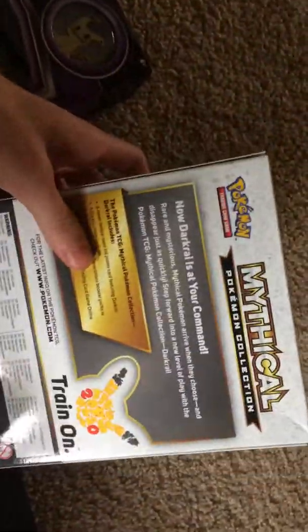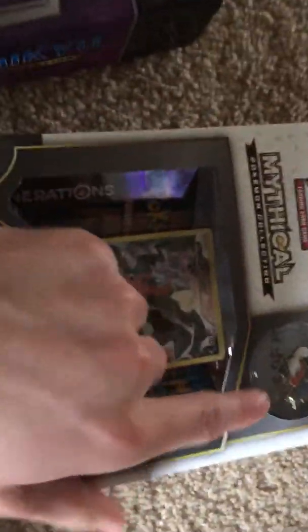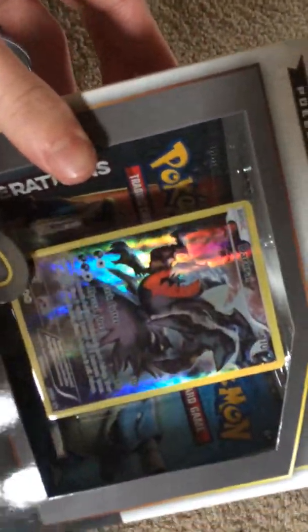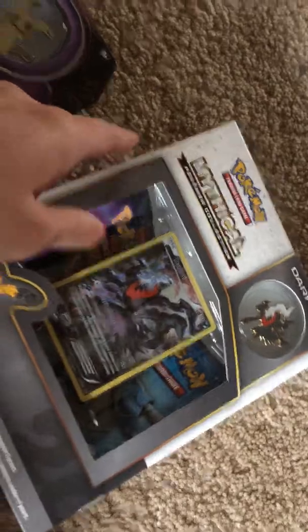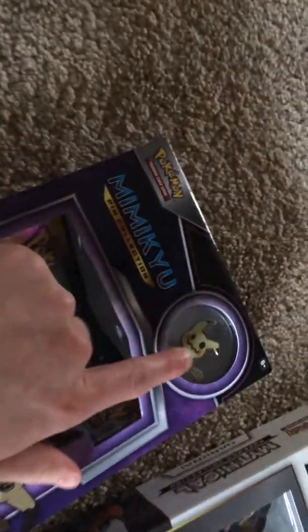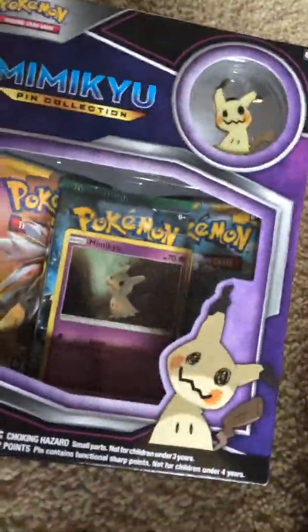I just hope this box hasn't been opened and the packs weren't weighed. As you can see, there's the Darkrai Mythical Pokemon Collection. We got the little Darkrai pin, and we got the Darkrai promo full art — I'm pretty sure that is a holo foil, correct me if I'm wrong. I also bought the Mimikyu box because you get the pin, and I love Mimikyu — it's probably my favorite Pokemon in Sun and Moon. You also get the Mimikyu holo foil.